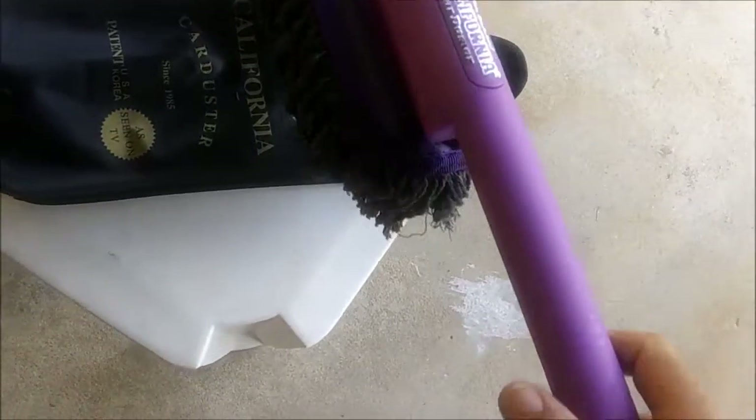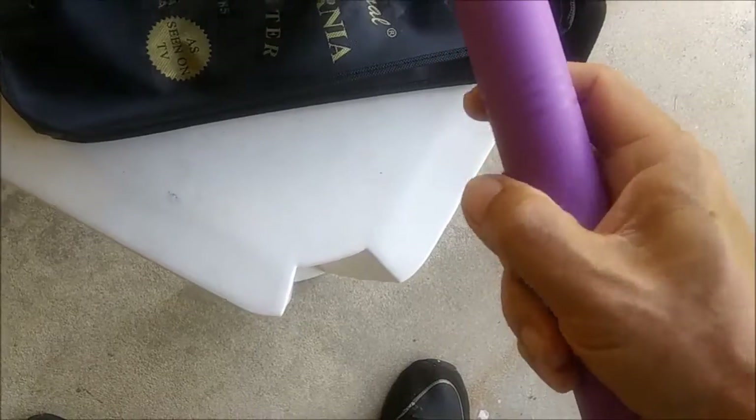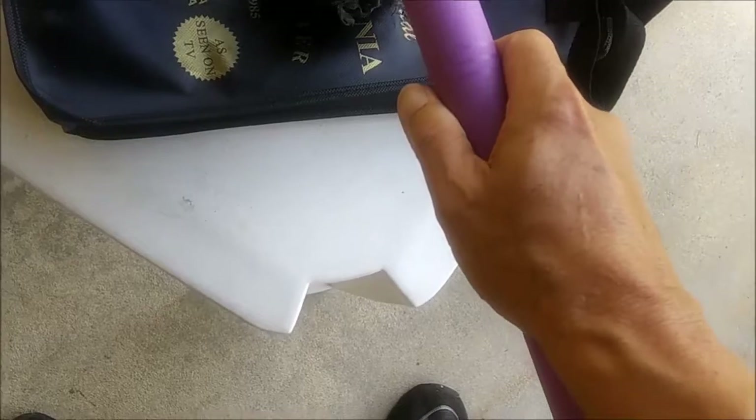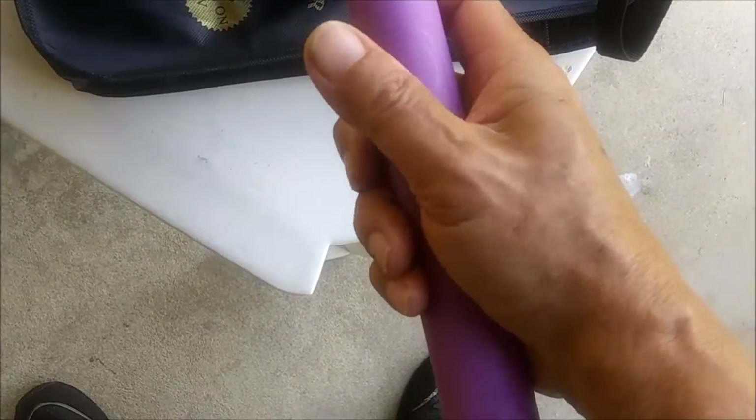But the problem is when it gets wet, it tends to turn in my hand, and the harder I grip it, it doesn't make any difference. It starts to rotate in my hand. So I am going to rough up this handle so that when I hold it like this, or like this, it doesn't turn over in my hand.